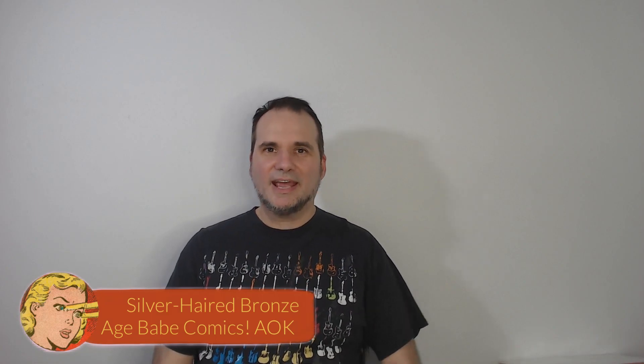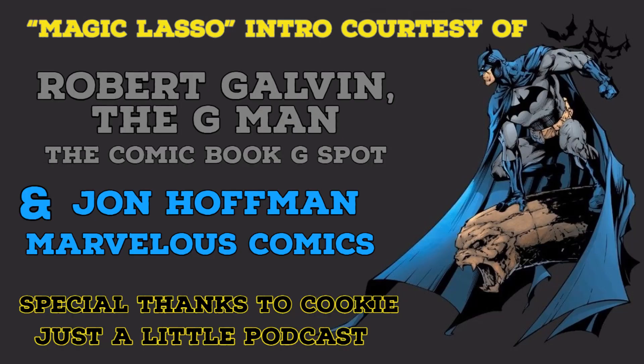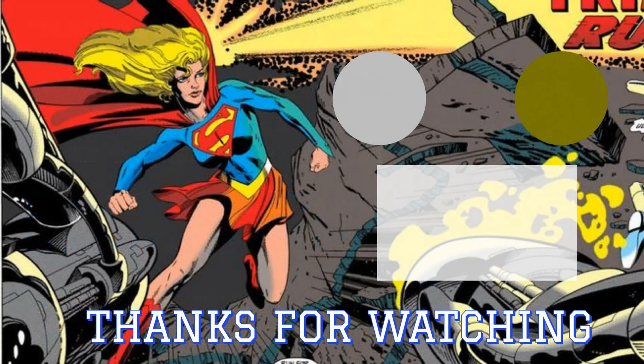Thanks for checking out today's Comic Book Editions Volume 201 video. Next week for 202 we're going to keep the A-OK theme going — I have an A-OK unboxing from my friend Glenn, Seeking Superman. It just all kind of comes back to Kal-El. Until the chance we get to visit again, have a healthy, safe, happy, fun, and successful week. I look forward to visiting with you again soon. Take care.